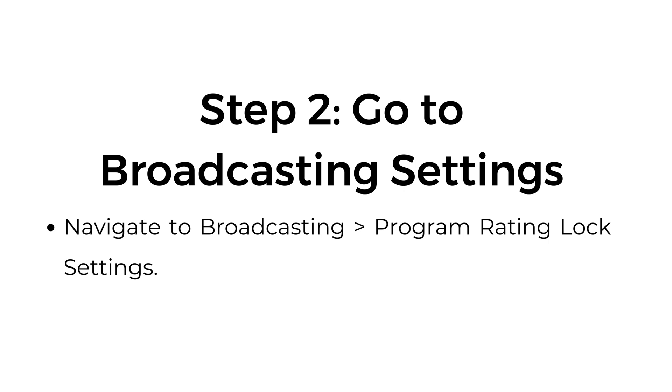Step number two: go to broadcasting settings. Navigate to broadcasting, then program rating lock settings.